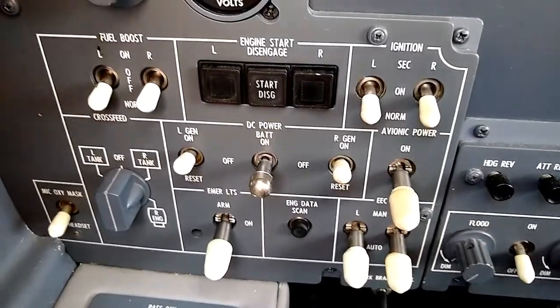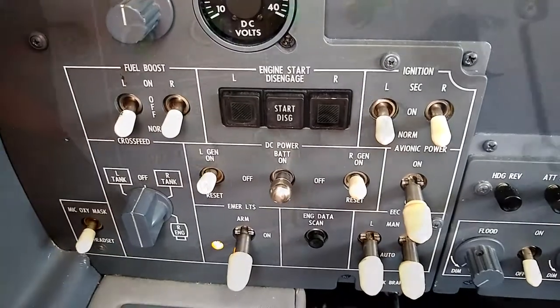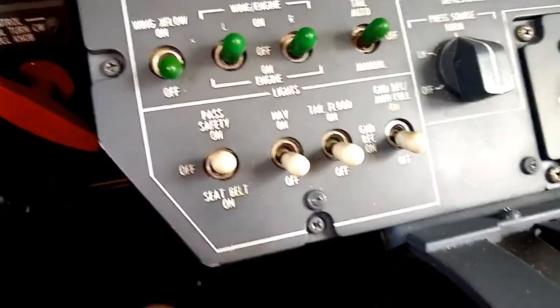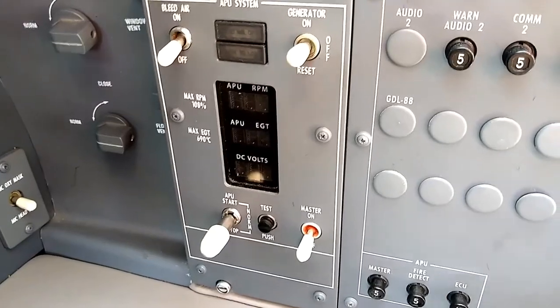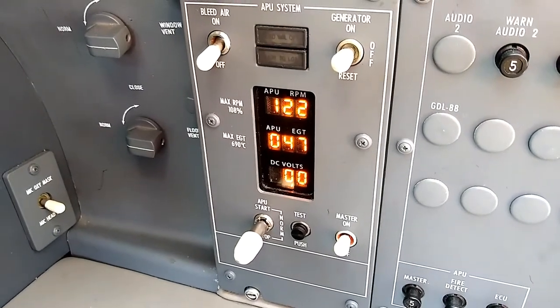Step one is to turn the main ship battery on — that's the DC power to the entire aircraft. We'll turn that on. Next, in order to signal that we're going to be running the APU on the ground, we're going to turn the nav lights on. Next, we're going to turn the APU master on. You can see that panel lights up and comes to life.